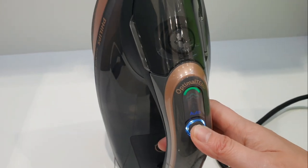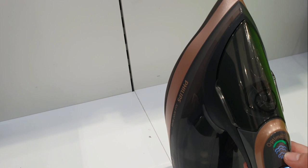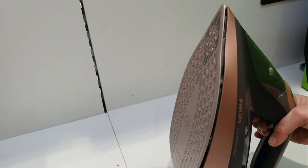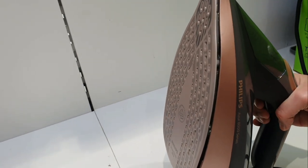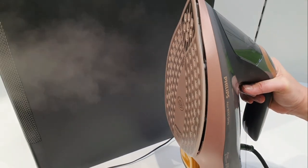When the iron is ready you will see the green light, and you can also select the turbo auto steam. Let's try the steam boost — here is the steam boost quality of the Philips steam iron.